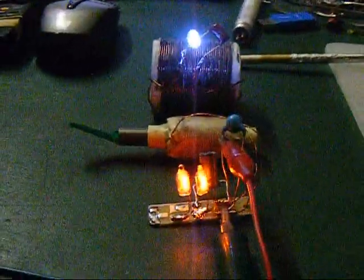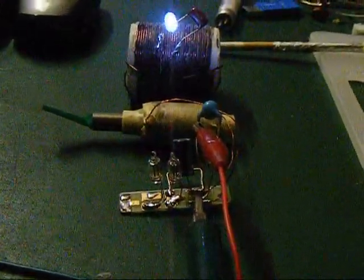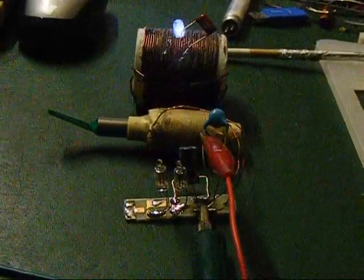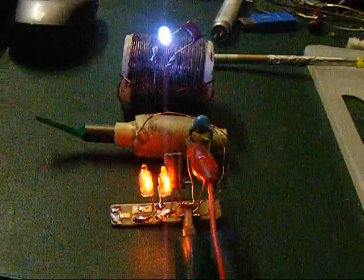The same effect can be got if I turn this knob here on that capacitor — same effect.